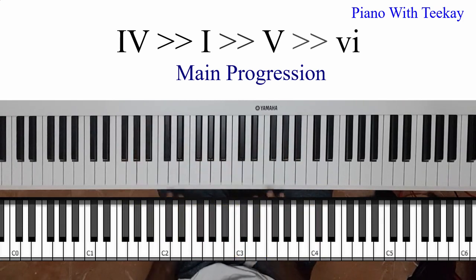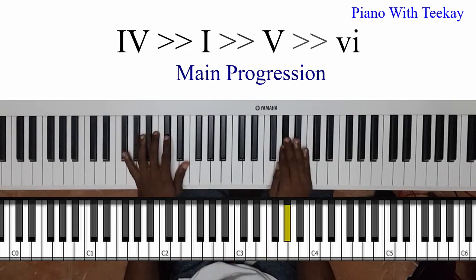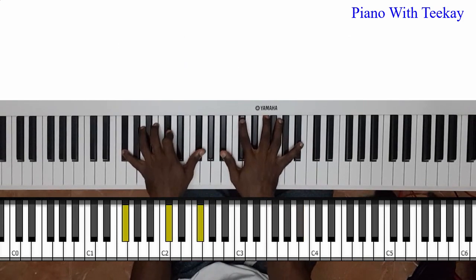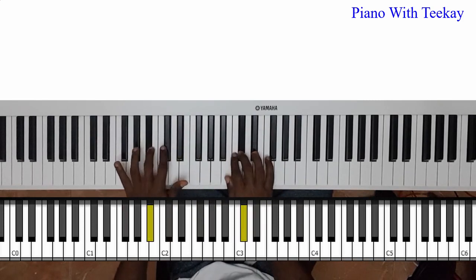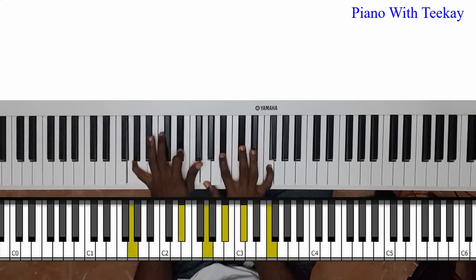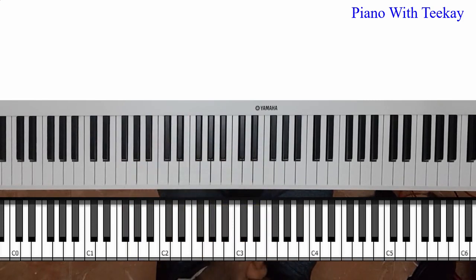Okay so let me show you how you can get to your five — a good way to get to your five in this song. The theory behind that is I'm actually going to my five from its four.